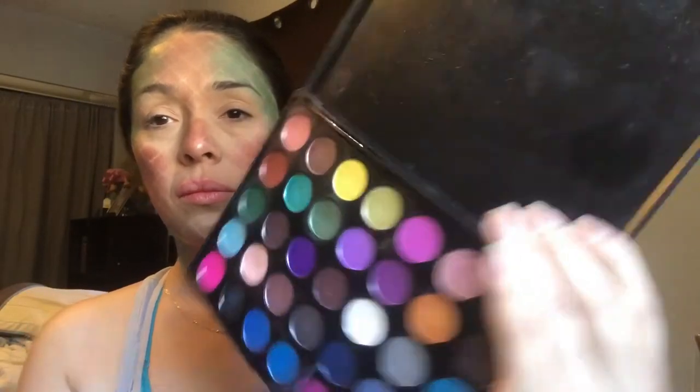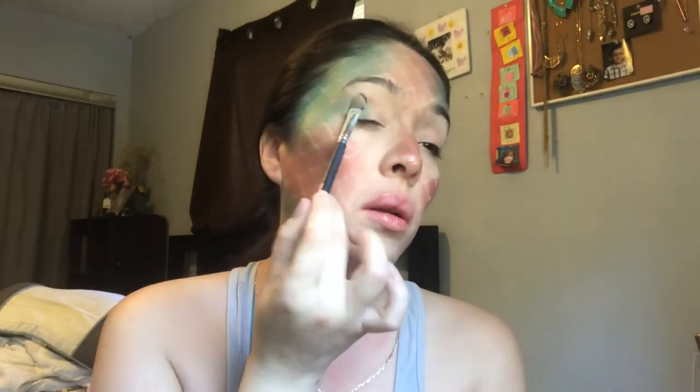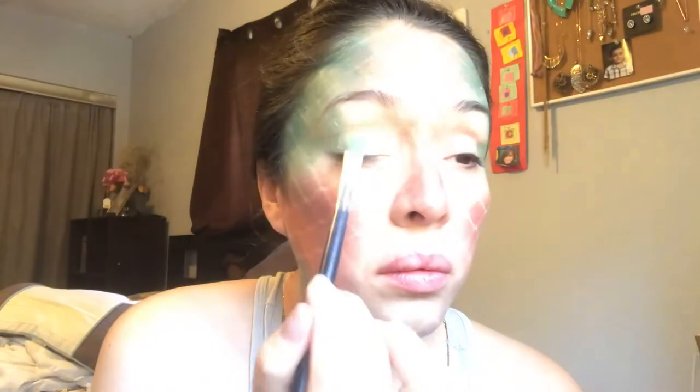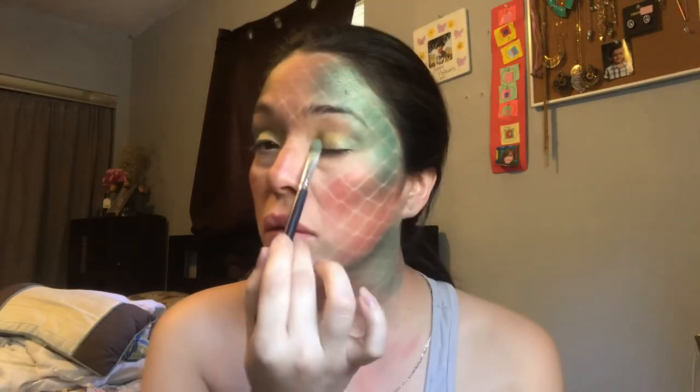Now for my eyelids, I'm going to go in with a yellow and a green. I take that green right in the corner outer edge of my eyelids. I kind of want to give the effect that it's all connected, as if my eyes are connected right to the corner of my temples. I go in with that yellow right to the middle of my eyelids. Using this yellow does bring this look together a little bit more dramatic — you'll see the colors pop out just a bit more.